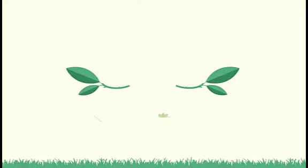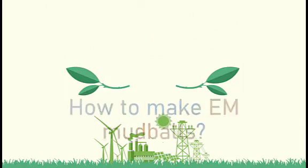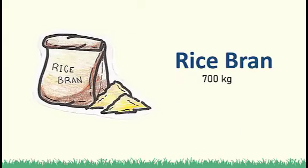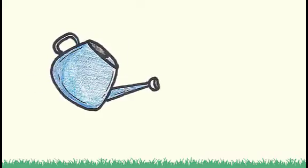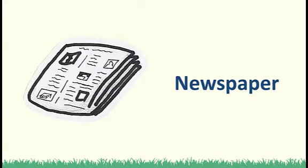EM mud balls are cheap, and as a matter of fact, anyone can make them. Here are the steps to make EM mud balls. You will need the following materials: 14 kg soil, 700 g rice bran, 4 to 5 liters of EM1, a deep pan or tray, a water can, a container, and newspaper.